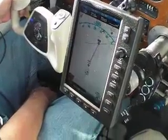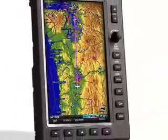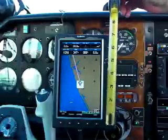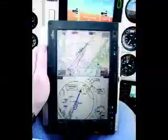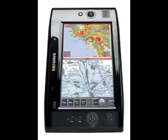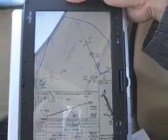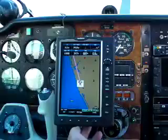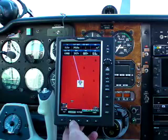What makes the 696 suitable for charts and approach plates is the screen size. This is the largest aviation portable Garmin has ever made, with a 6.5 x 4.5 inch screen that measures 7.5 inches on the diagonal. Some electronic flight bags, or EFBs, that we've tried actually have larger screens than the Garmin 696, but because these products were adapted from laptop technology, they suffer from glare and are difficult to read in sunlight. The 696 is bright and readable in almost all lighting conditions, and the screen has minimum glare, making it perfect for charts.